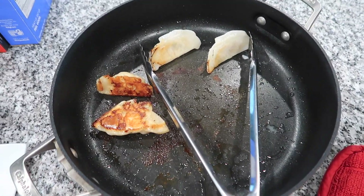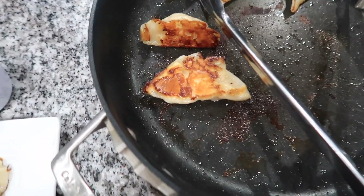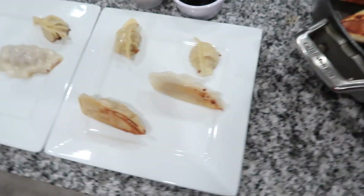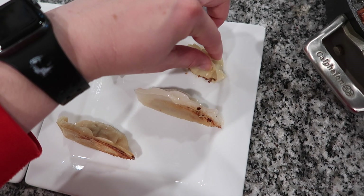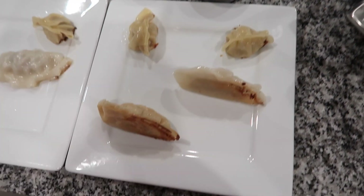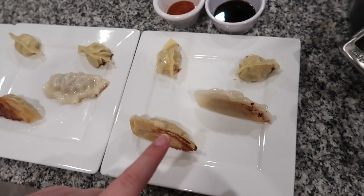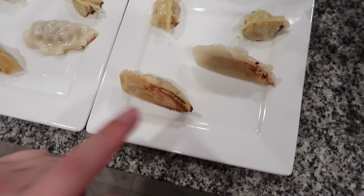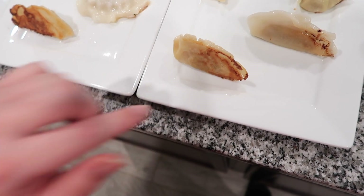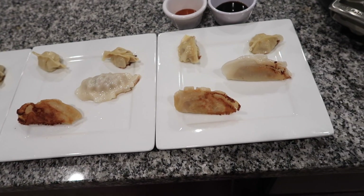They came out with very little trouble. The most trouble I had was with the gluten-free ones, but look how pretty these Pagoda ones are. The pan looks disgusting but it's fine. We've got our little pork ones — look how crispy that is on the bottom! I did six of those, so we have two for each person. These are the gluten-free ones, and these are the Pagoda. Look how pretty those are — I think we're ready for a taste test.